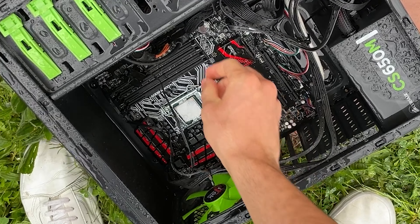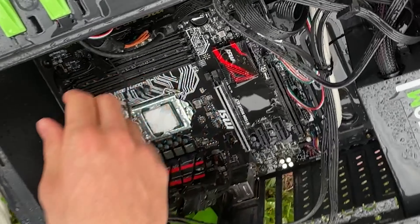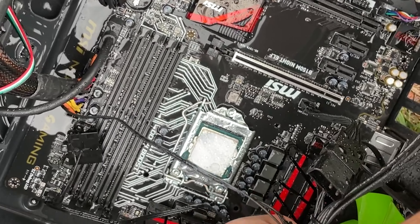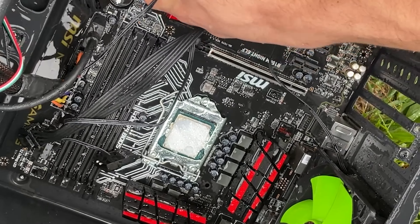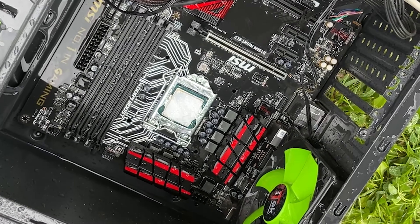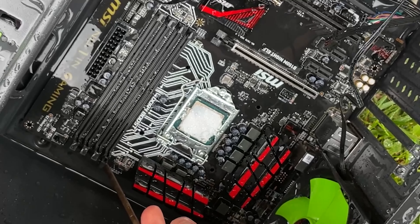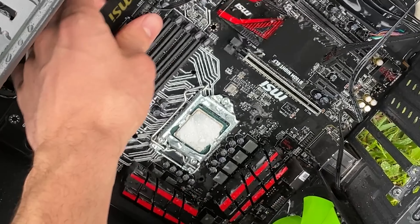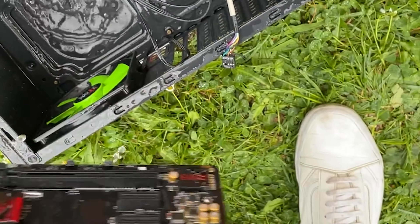It looks like we forgot the battery — that's not really good, but hey, mistakes happen. I really hope the motherboard isn't dead. Let me dismount the rest. This guy did not even screw in the motherboard — we have like two screws holding it. I mean, who built this one? Jesus Christ. So we unscrew the very few screws. The guy put in three screws total — wow.